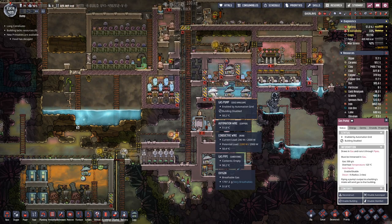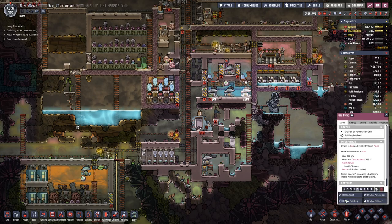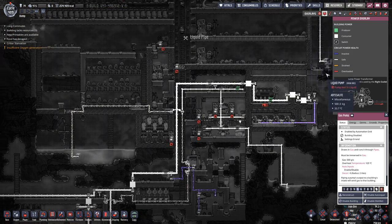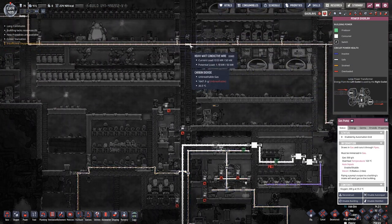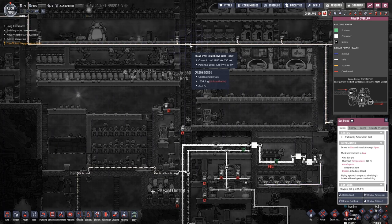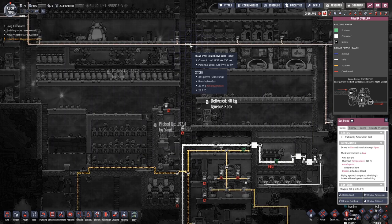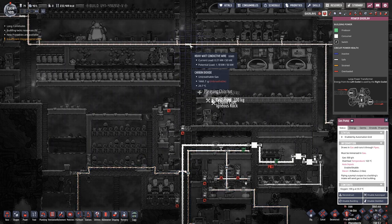Okay, the wall is back up, so we can enable the building again. How are we looking here? So on this wire we have a potential load of 1.81 kilowatt.